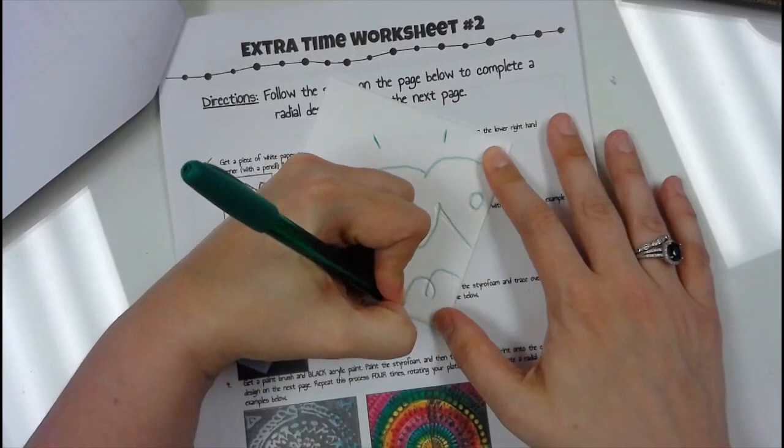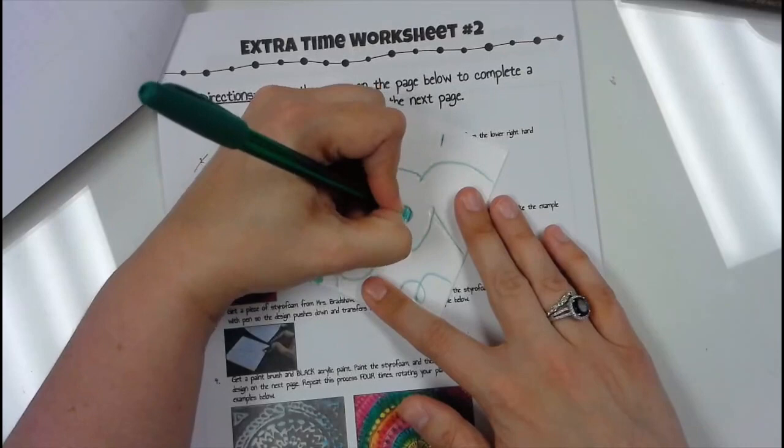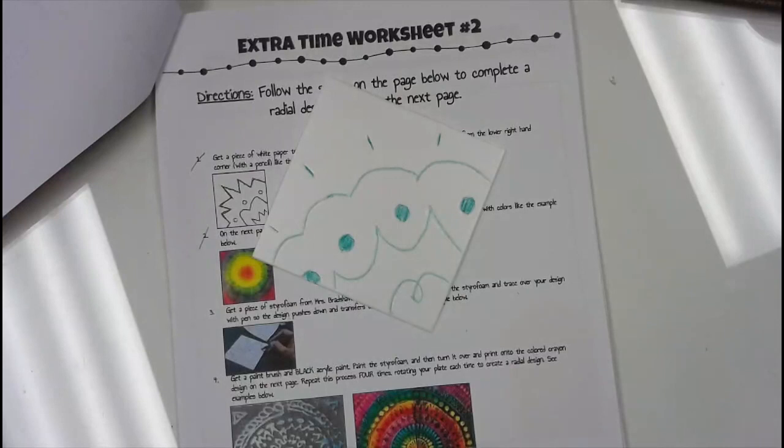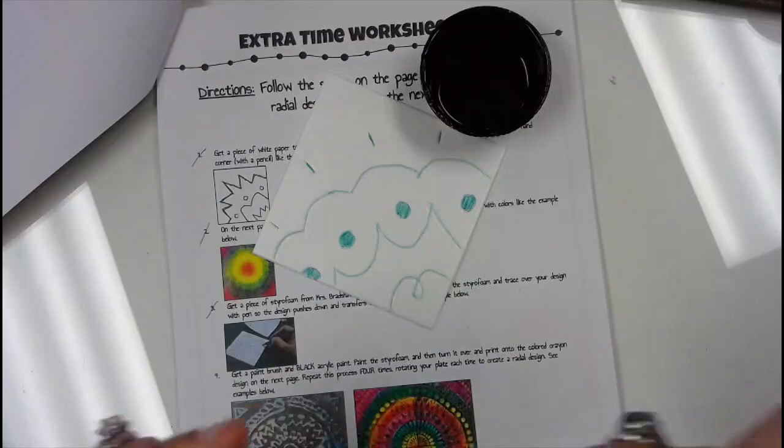I'm going to color in the whole design area. I'm doing this really fast and sloppy — please take your time and do a neater job. That's step three done. Step four: get a paintbrush and black acrylic paint. Paint the styrofoam and turn it over and print on the crown design on the next page.